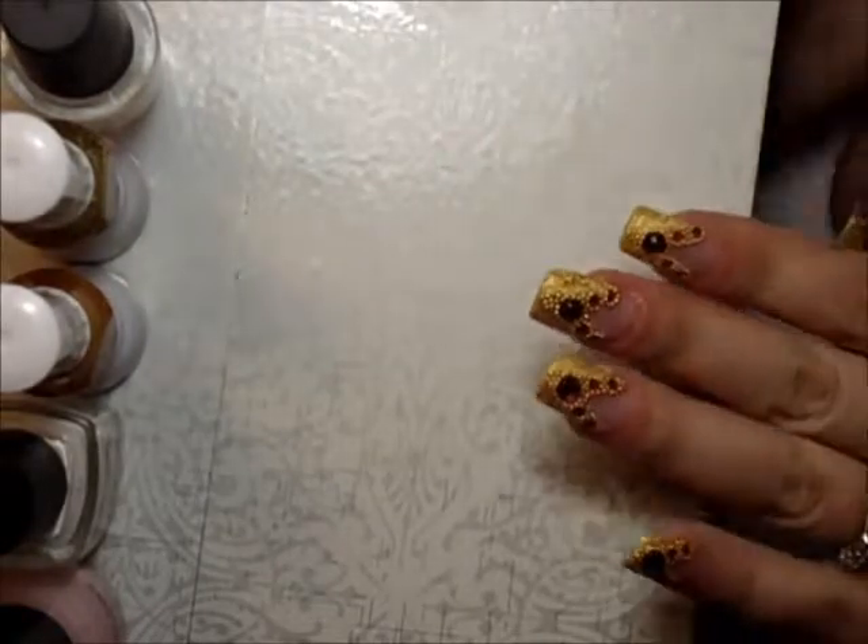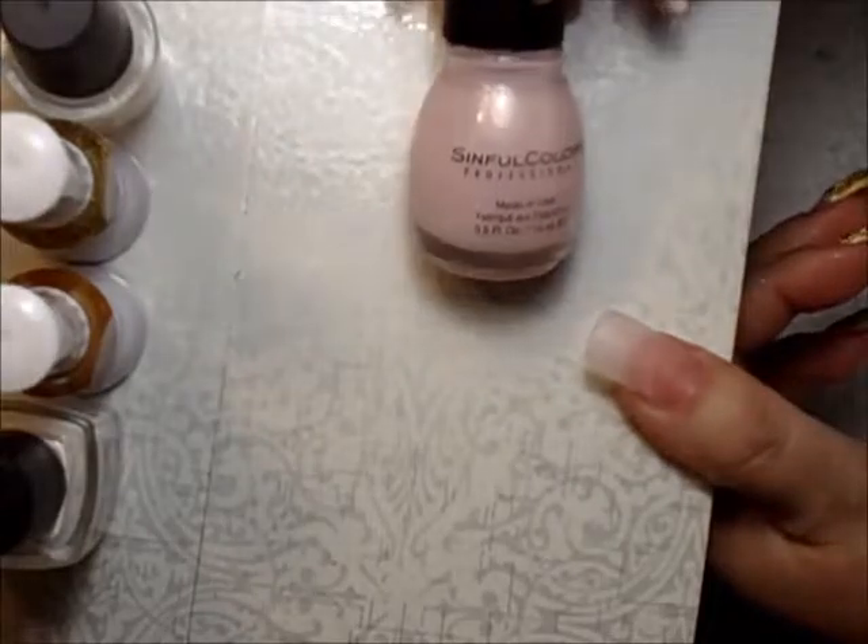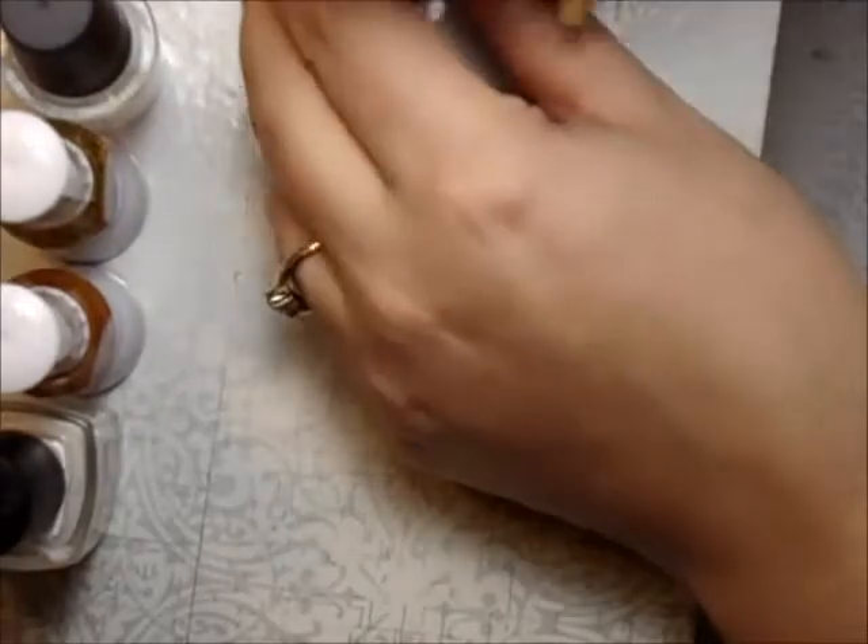Hi everyone, it's Jamie and today I'm going to show you a design. This is the base coat I'm going to be using — it's Simple Colors Glass Pink 376. I'm using this color as a base coat. Just make sure your nail is clean.